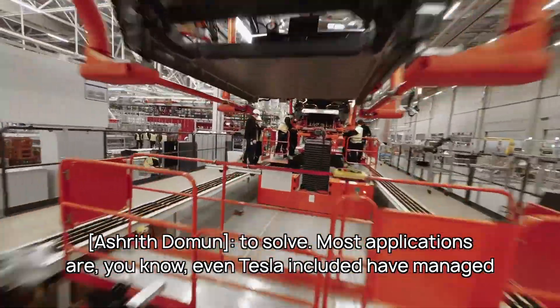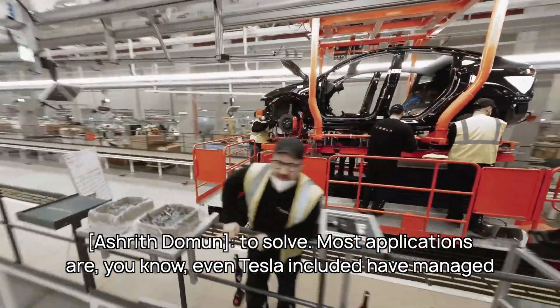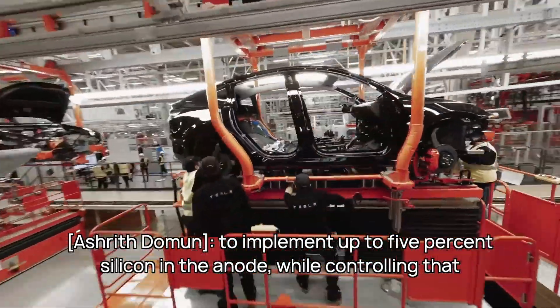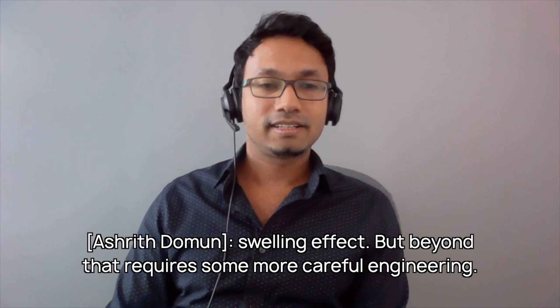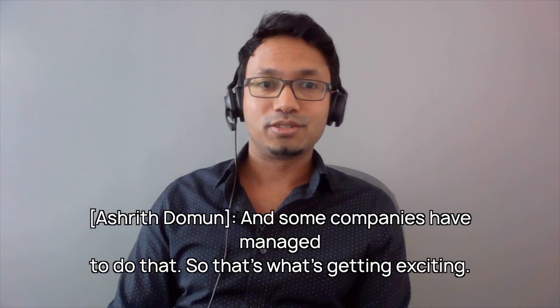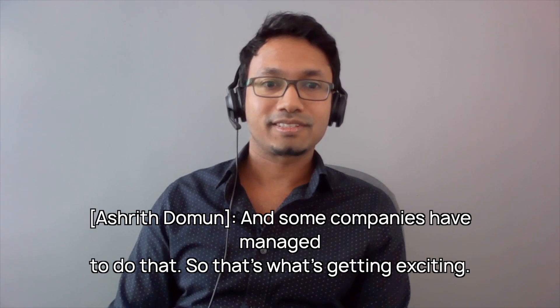Most applications — Tesla included — have managed to implement up to 5% silicon in the anode while controlling that swelling effect. But beyond that requires some more careful engineering. And some companies have managed to do that, so that's what's getting exciting.